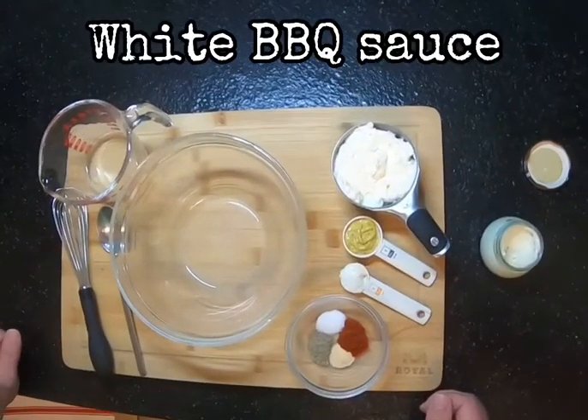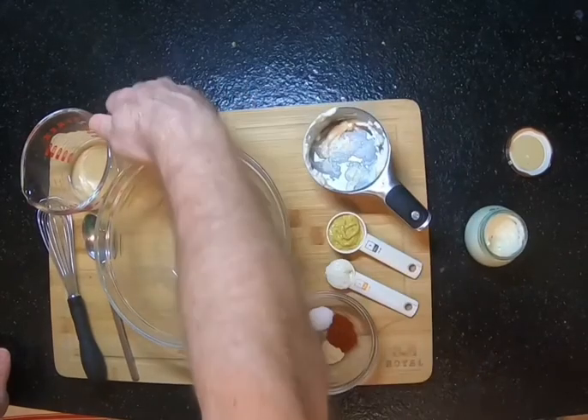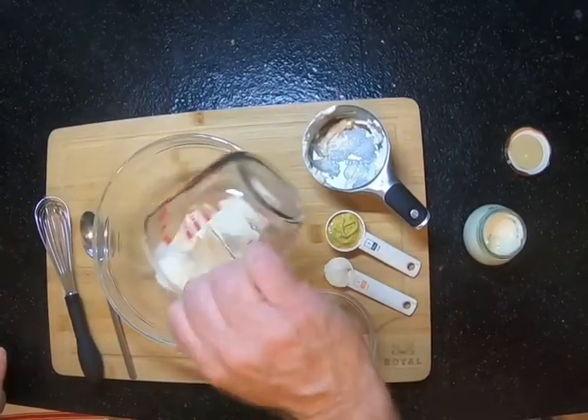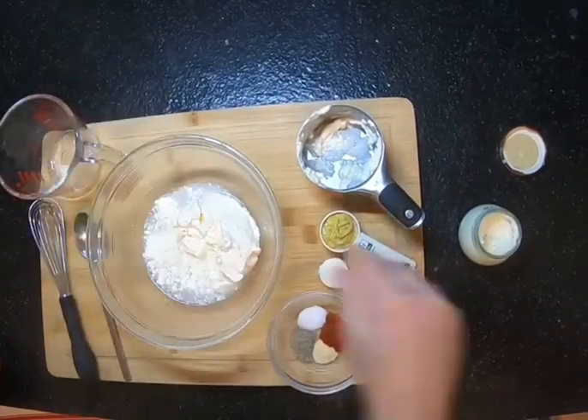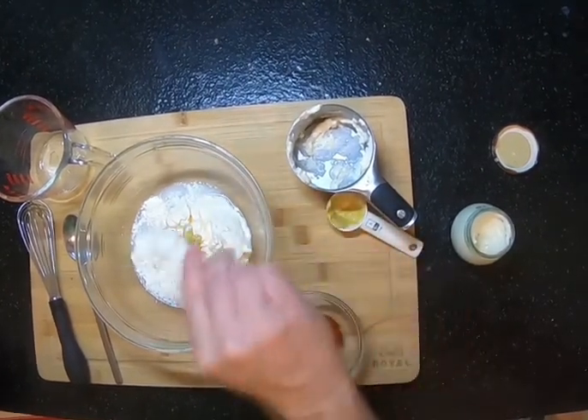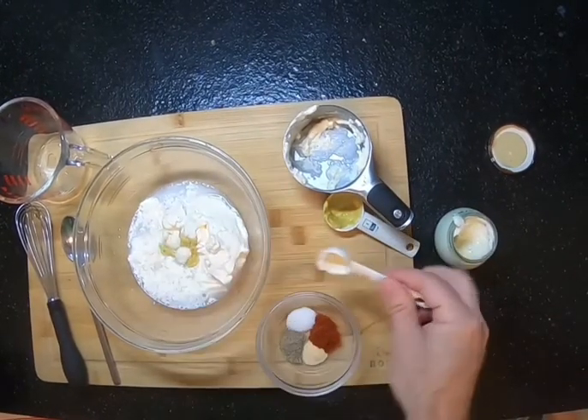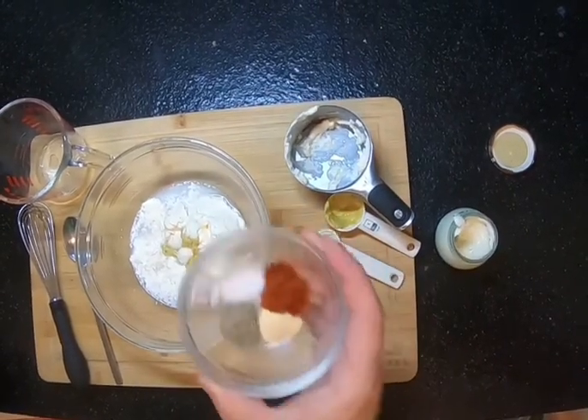We're gonna make a sauce that will even get your mother-in-law back over for dinner. It's called white barbecue sauce. We're starting out with some mayonnaise, white vinegar, and spicy brown mustard. Then we have some horseradish — maybe an extra scoop of horseradish — and then paprika, salt, pepper, and garlic powder.